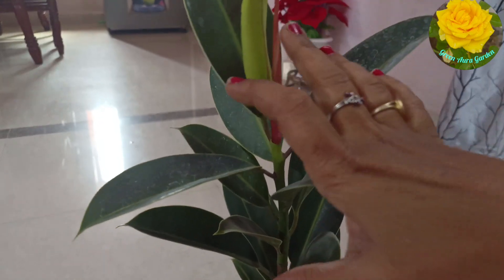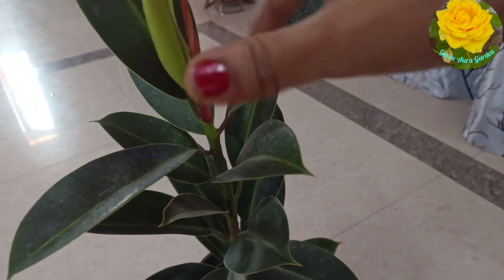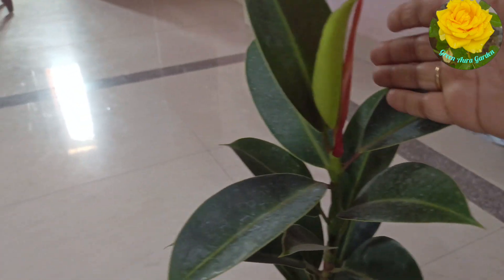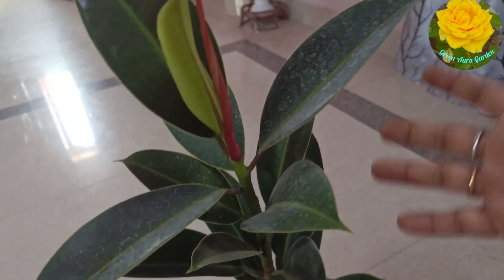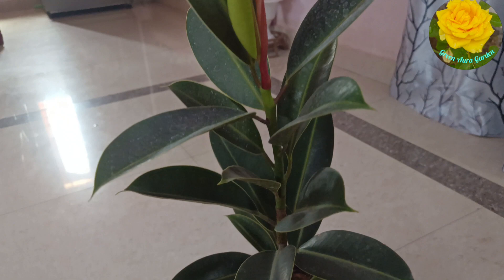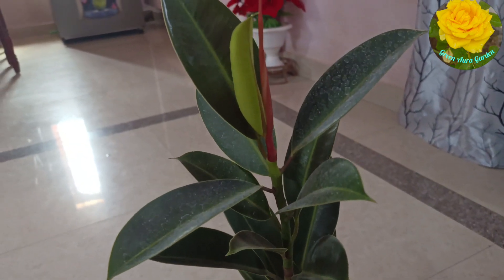Growth is very good. If you are growing indoor plants, it will be very good. This is a common mistake in the initial stage. Friends, if you are living with indoor plants, it will be very good. I will give you a video. Thank you.